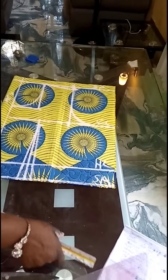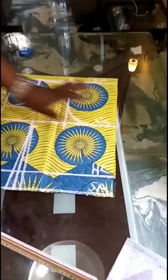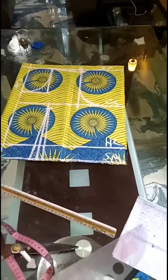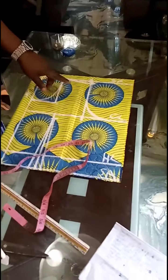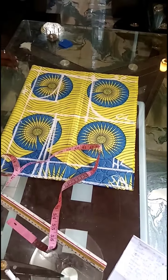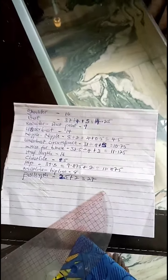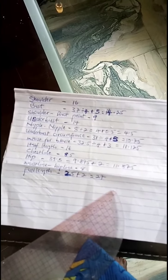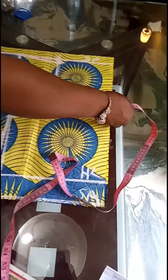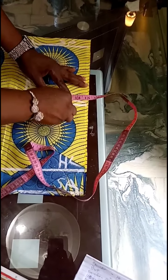Another thing I need to do now is to take the side measurement. On this chest line, I'll take my bust measurement. My bust is 37 divided by 4, which is 9.25, plus 3 inches of ease — I'm using 3 inches here, take note. So I'll get 12.25. This is my 12.25 here.